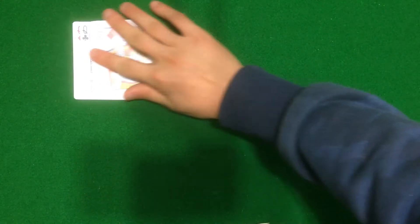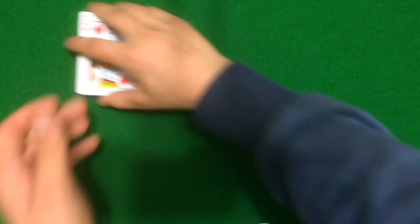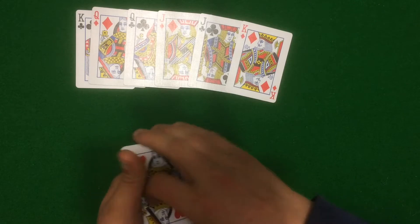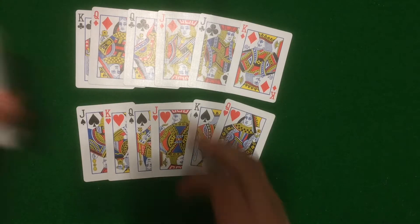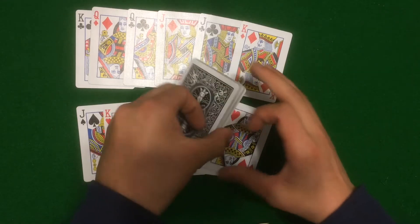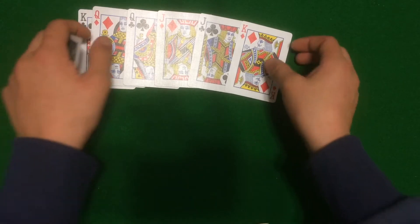What you want to do is take the deck and remove all the face cards. Here are half of the face cards, and here I have the other half. Remove all the face cards from your deck, and when you have them all removed, you want to separate a face card from its opposite card.